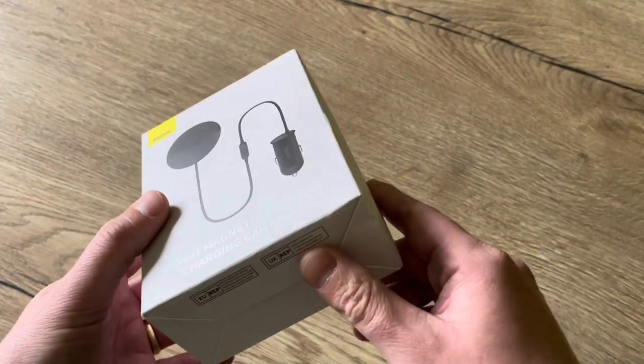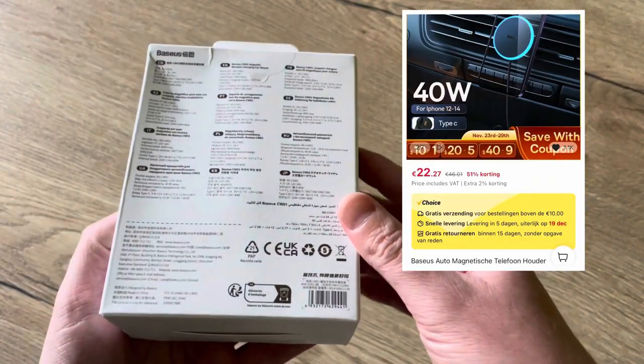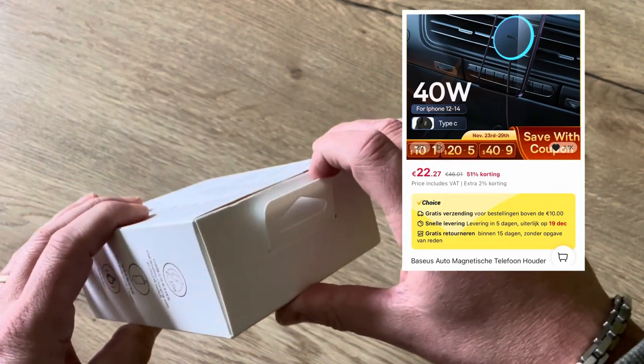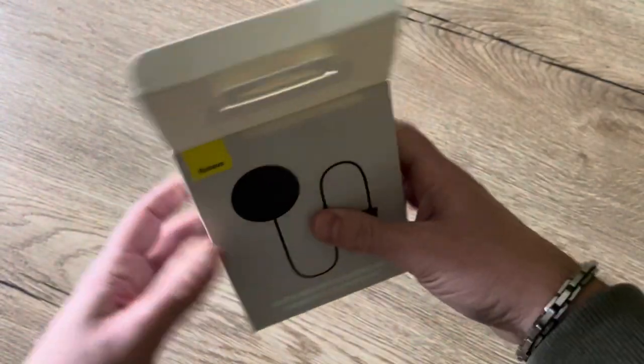Now for the second product — I bought it for 22 euros on AliExpress and it arrived very quickly, in about only one week. Let's see what's in the box.